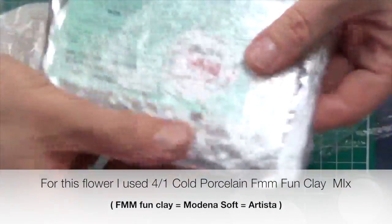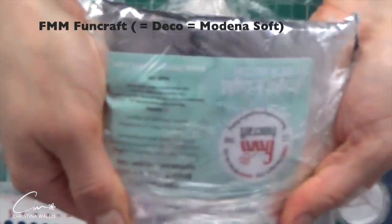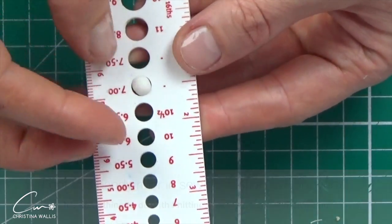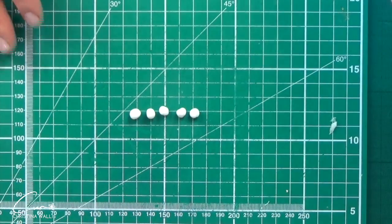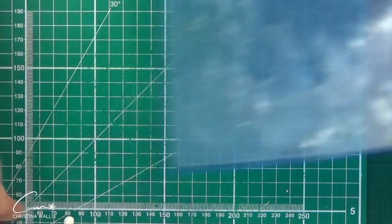On this occasion I've decided to add a little bit of cellulose-based clay to my cold porcelain — this is FMM Fan Clay, which is the same as Deca or Modern Soft. It makes the mix whiter and also more responsive to veiners, which is the idea — to try out a veiner and see if I like using veiners on such small flowers.